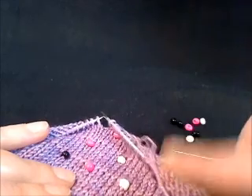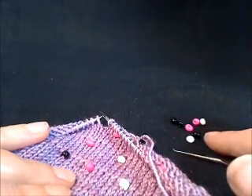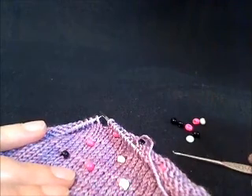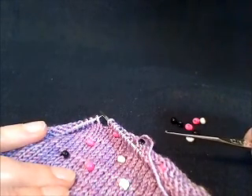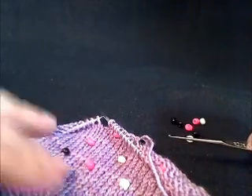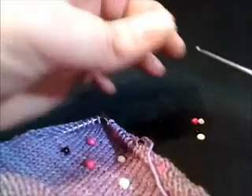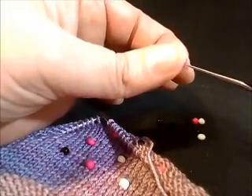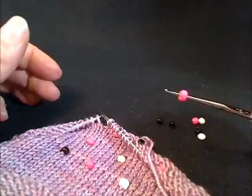So you have your knitting, you'll have your beads — and usually your bead size is stated in your pattern — and you have your crochet hook. In this case it's a small crochet hook, a one millimeter crochet hook. The reason this crochet hook is so small is that an essential part of this technique is to be able to place the bead onto your crochet hook.